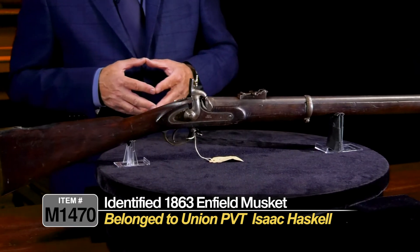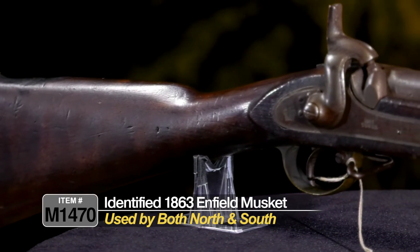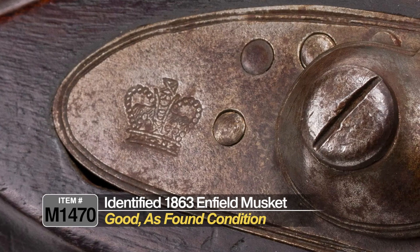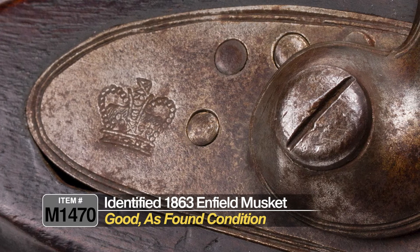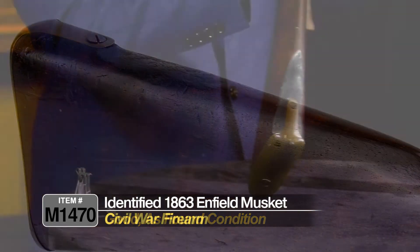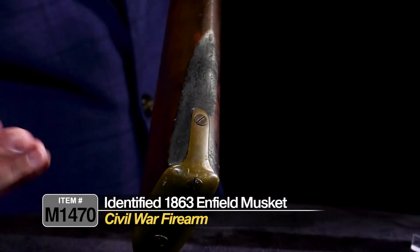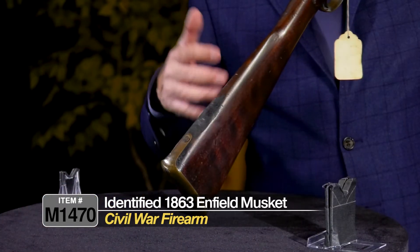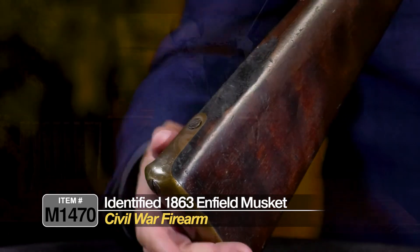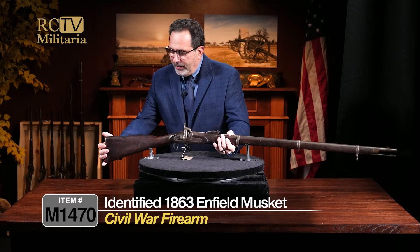The Pattern 53 Enfield rifle was ubiquitous in the Civil War — hundreds of thousands were used by both sides. This one is in as-found condition with its bumps and bruises, the way it should be. It looks like Mr. Haskell sat a little too close to the campfire one night, because the bottom of the gun is burned away. It could have been by a campfire or involved in battle, but it's very old damage — scorched and clearly been around some wood.